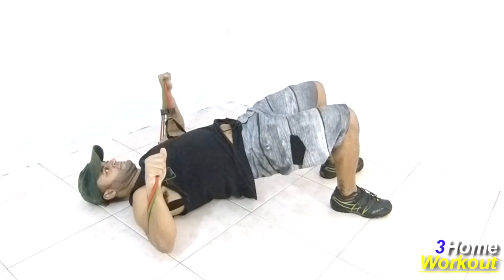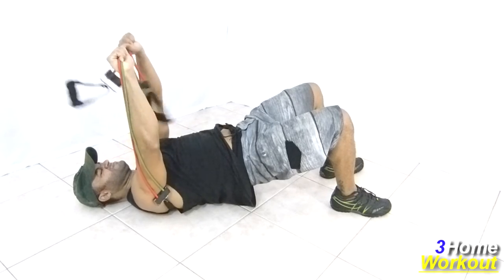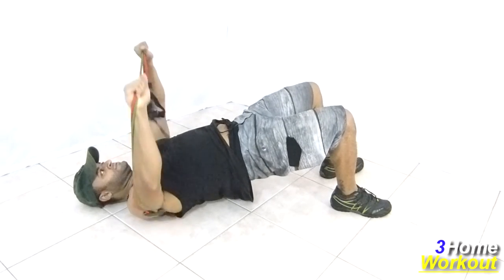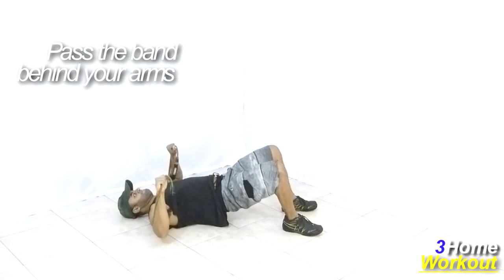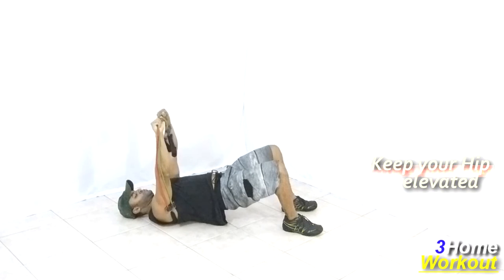In this exercise, you will work your chest muscle. You should lay down over the resistance band at the shoulder blade's height, then hold the extremities behind your arms. Move your hip upward and hold this position, then push up the band making a flexion and extension of your arms, contracting your chest muscle.